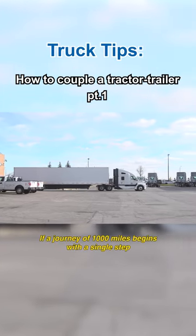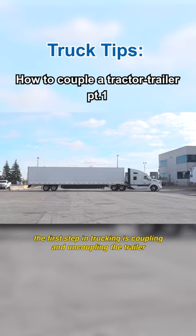If a journey of a thousand miles begins with a single step, the first step in trucking is coupling and uncoupling the trailer. Let's get started.